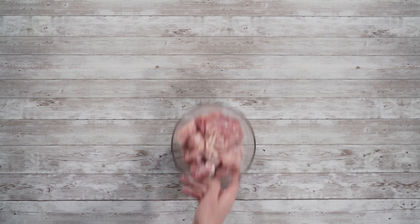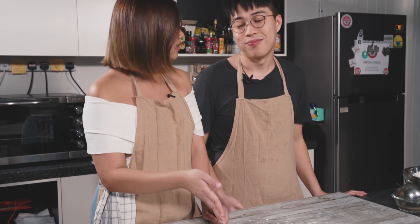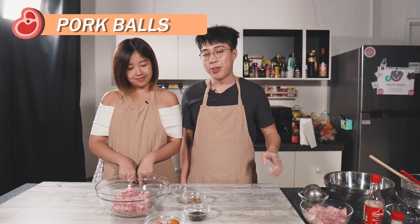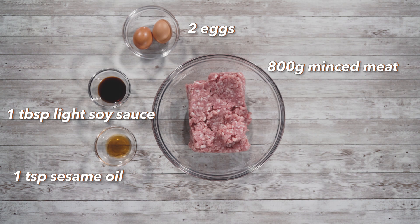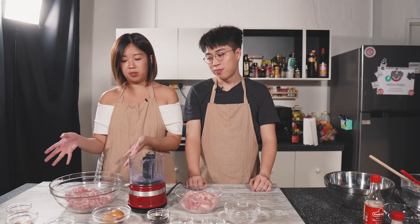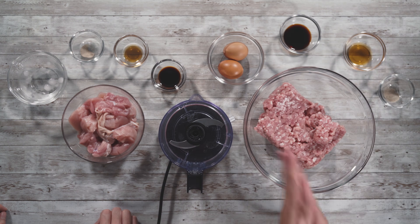While we let the chicken stock boil, let's start with the meatballs. For the chicken ball, the recipe is really simple: chopped chicken, ice water, white pepper, sesame oil and light soy sauce — we'll use the food processor. For the pork ball, it's a simple home-style recipe: mince pork, egg to bind, soy sauce for flavour, sesame oil for nuttiness, and a bit of pepper for spiciness. Now I'll just dump all the ingredients in, mix with my fingers, and roll them into balls.